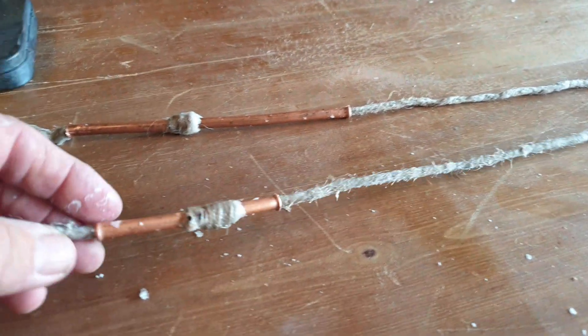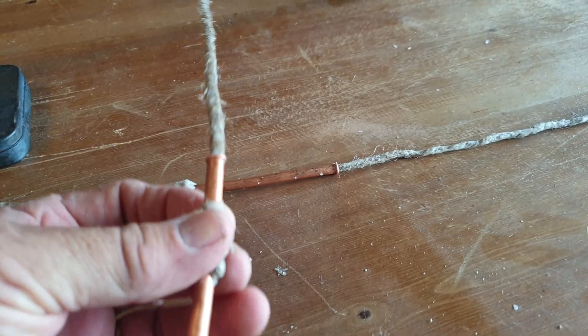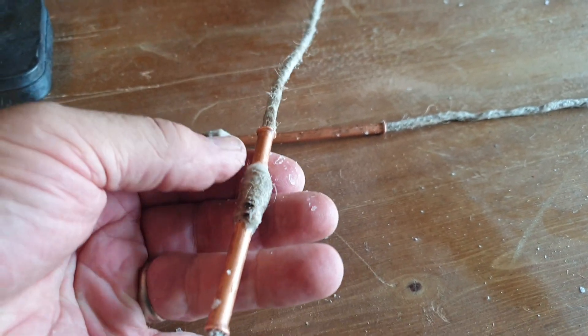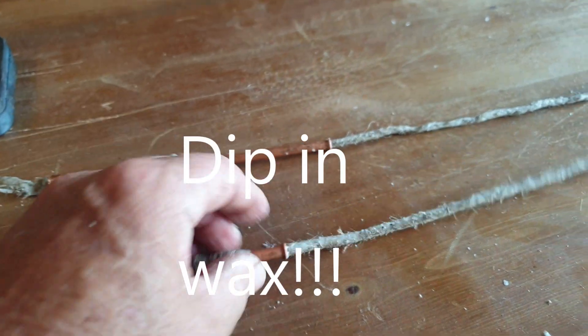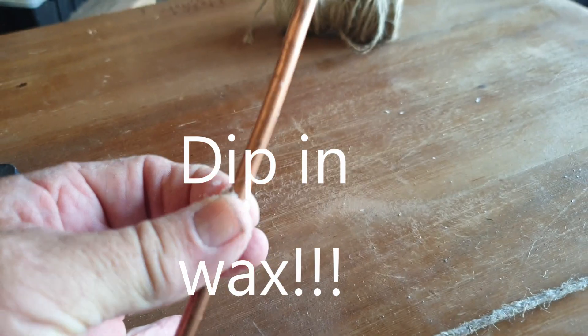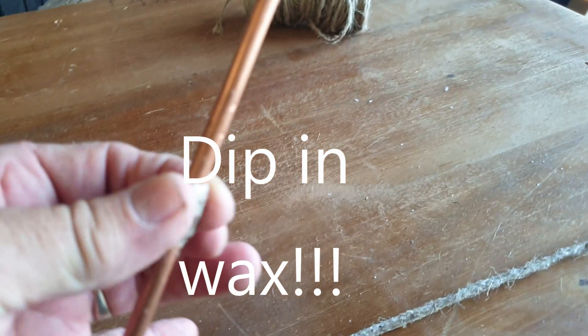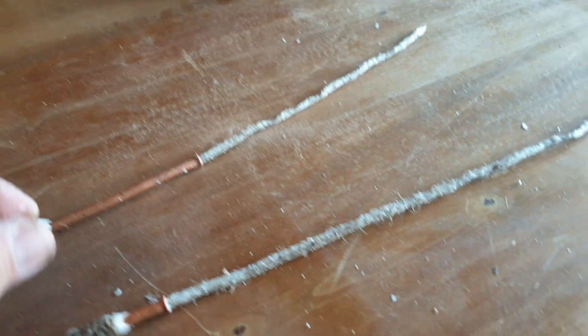And then this is our tinder tubes. All this is is a whipped piece of copper pipe that's been string-whipped, just like you would whip the end of a rope. Then you dip it in plastic, and that basically gives you a hot pad. So when that thing gets hot and you're sticking it on there and it burns up, this will isolate your fingers from getting burnt.